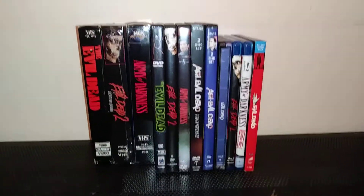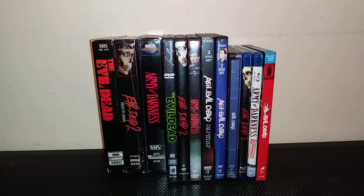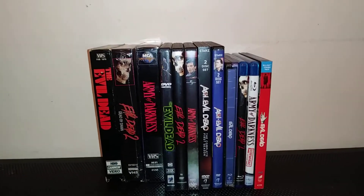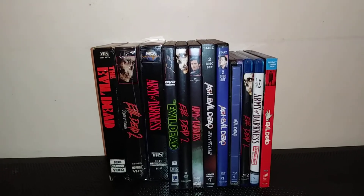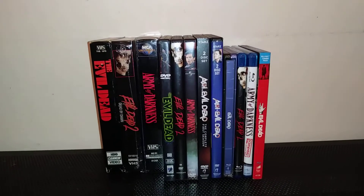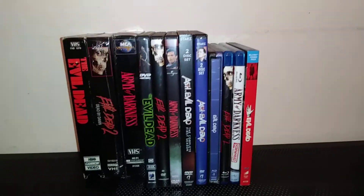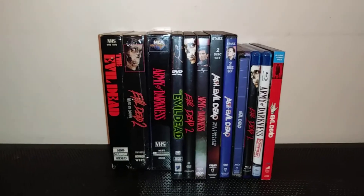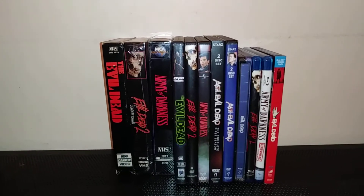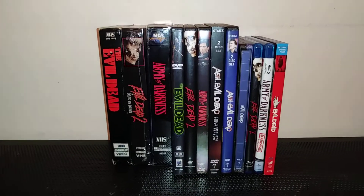Welcome to today's video. I want to talk about my Evil Dead collection. I got most of them — I'm only missing Ash vs Evil Dead Season 3. I got items in VHS, DVDs, and Blu-rays. It's my favorite trilogy. I just love these films — I love demon possessions and the demons and stuff. It's a really good concept.